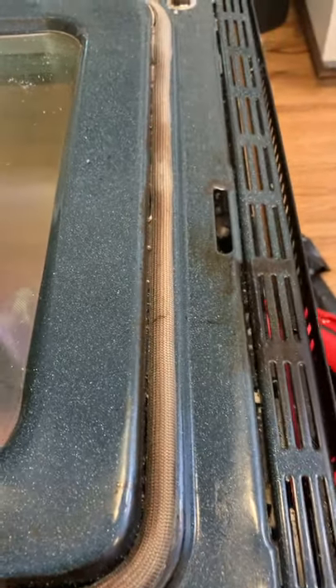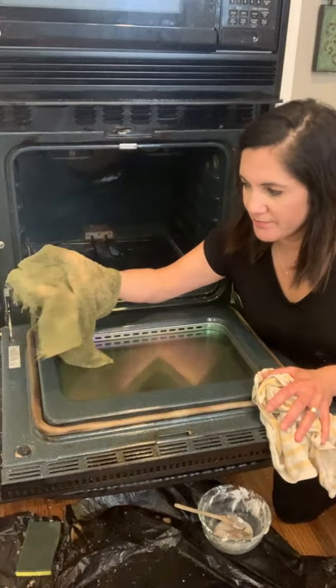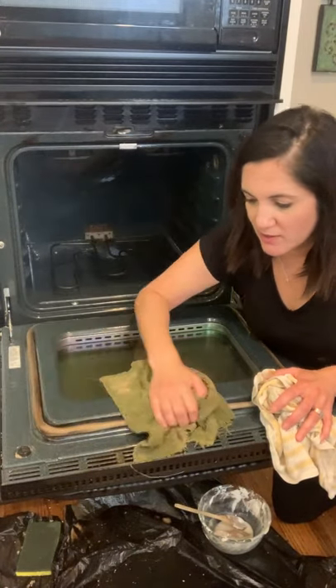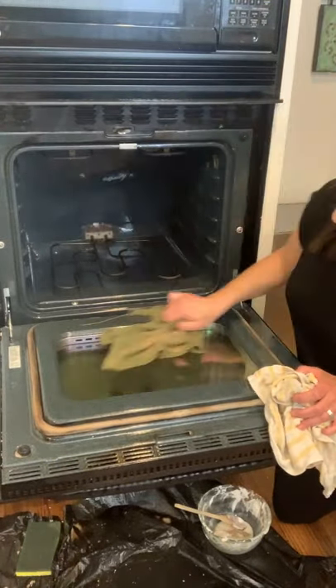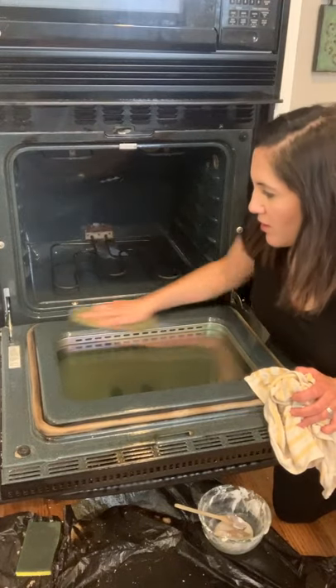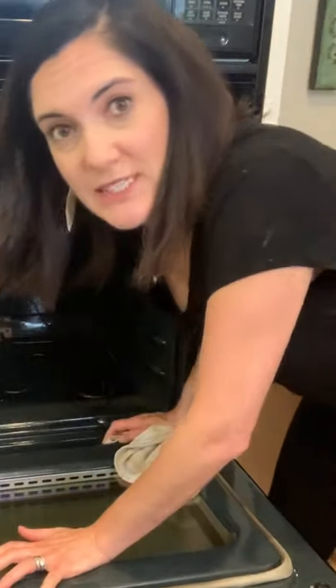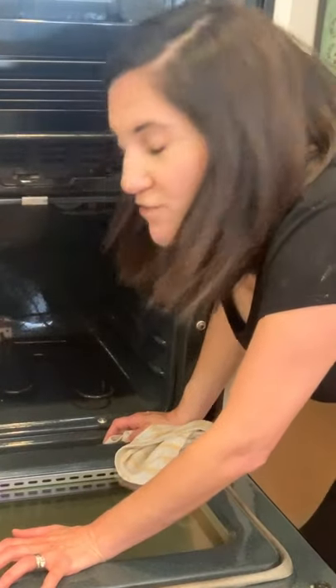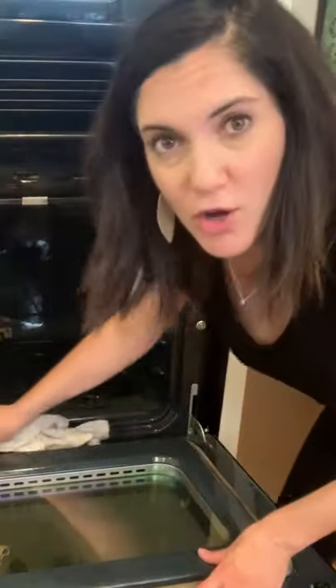I'm going to give it a final wipe down. Just take a warm, damp washcloth or old rag and wipe it out with just warm water to get all the residue off. You'll probably have to rinse your rag a few times. I could go through this thing with a toothbrush and get every single little speck, but I don't care that much — but if you want to do that, you go right ahead. It will all come off with just baking soda and vinegar.